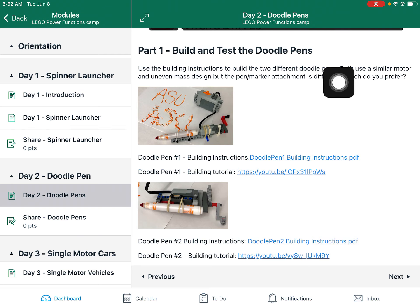So part one today, we're going to build these two different versions of doodle pens. There's version one and version two. I think you can build both of them at the same time, but if there are any repeating parts, you might have to build one, test it, take it apart, and then build the second one. But you might be able to get away with building both of them.